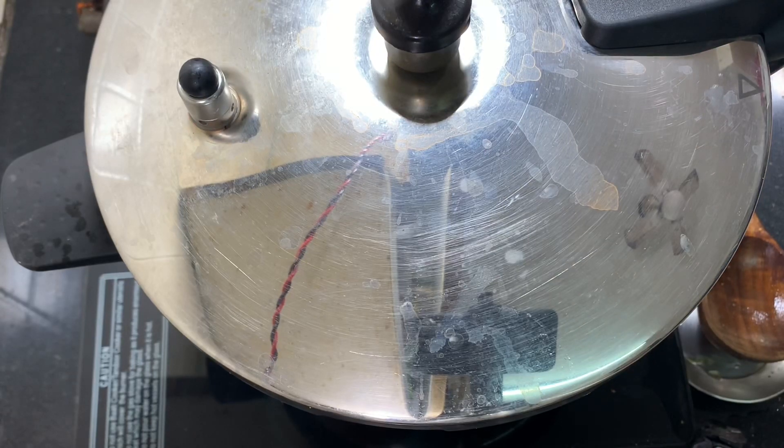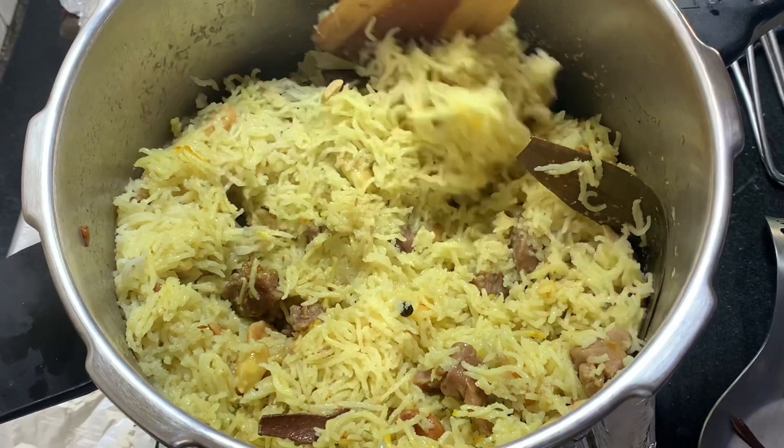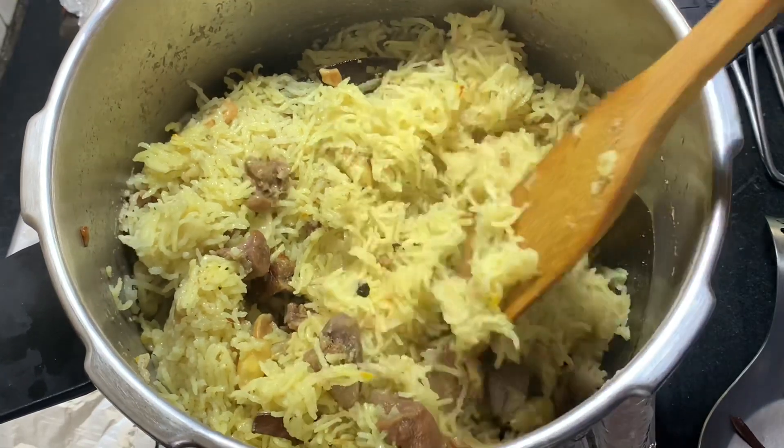For the first five minutes keep the flame low, then switch to high flame and cook up to three whistles. After three whistles, let the cooker cool down. Here you can see our mutton pulao is ready!